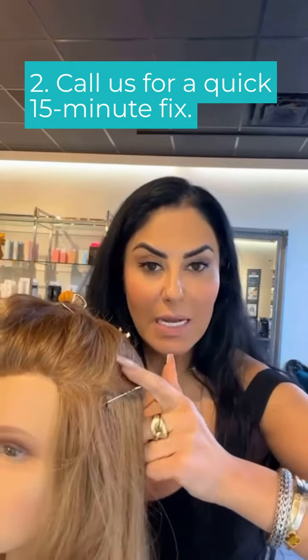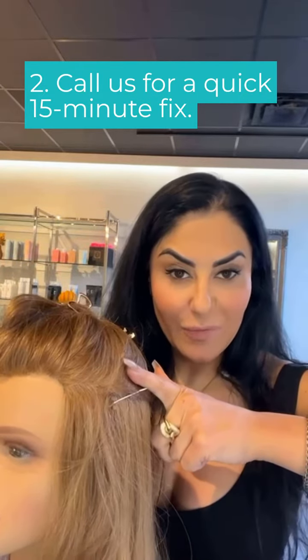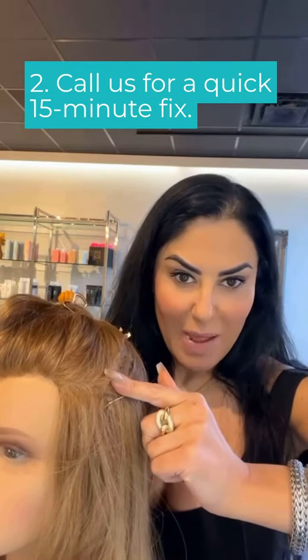The next thing you do is call us and have us do a quick 15-minute fix to stitch these corners back in. Just know that you don't need to be afraid — the whole thing won't start coming down if you secure the corner. That was my tip for today — ask me any questions you may have.